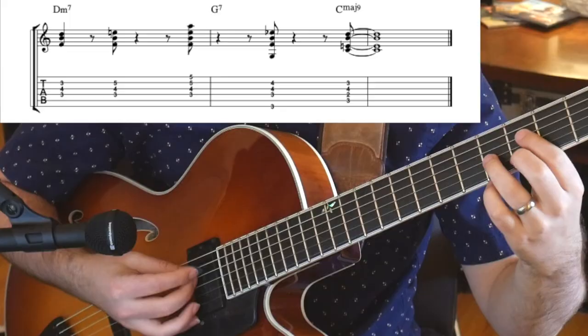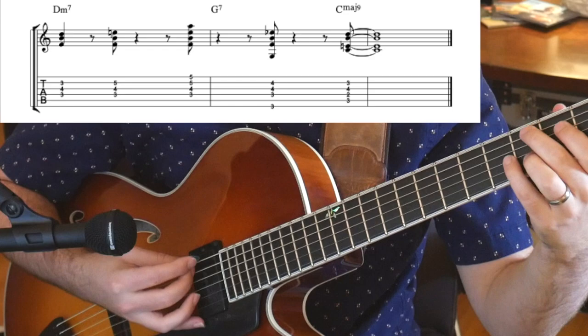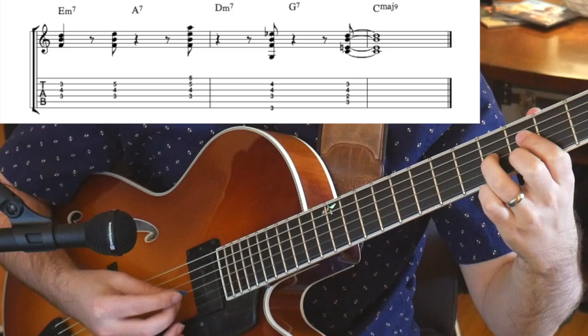So what happens if we apply this concept to a two-five-one? Well, we could ignore the two chord as it's just part of the same sound as a two-five-one, and just play five-one. This also works great in turnarounds, such as the last couple of bars in the A section of Take the A Train.